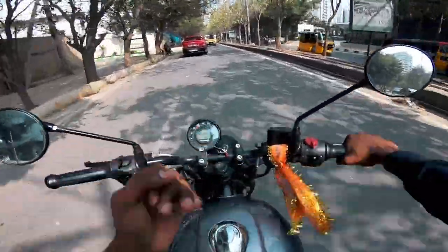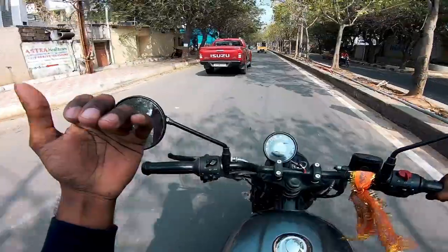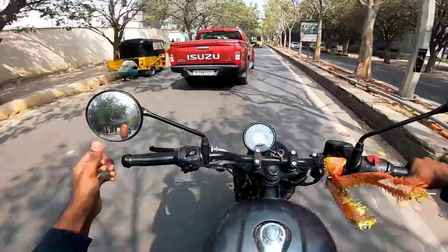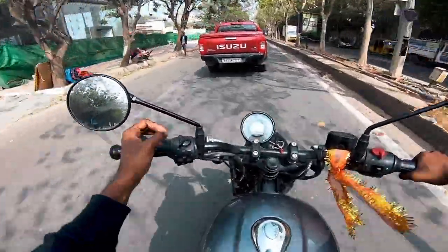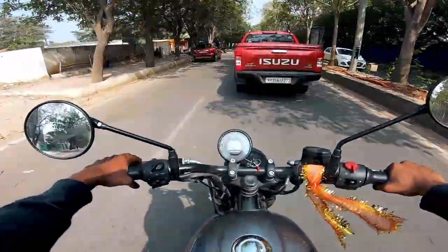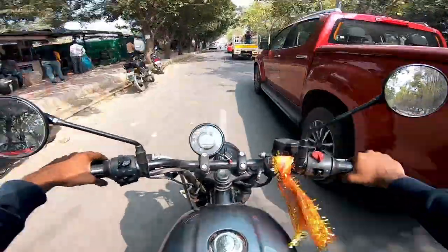Mirrors are a lot better here. Mirrors are also visible — you can see them like on the GT. It's a different design, and it's more vibrant. It's not plush quality, it's normal, but I'll manage.